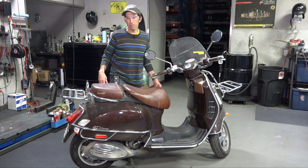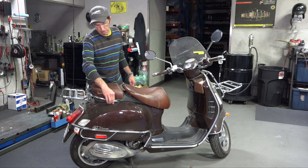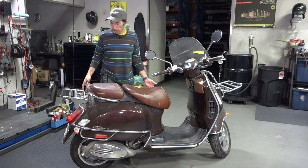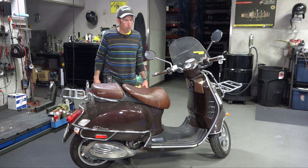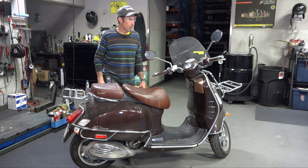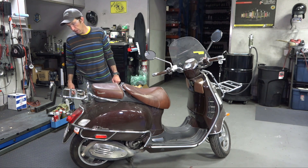Take the rims off, clean them all up. Pretty certain everything will come out looking in like-new condition. Change all the fluids and somebody's going to have a wonderful older Vespa that still has plenty of life on it — can motor along on the freeway and still get at least 50,000 miles out of these without any problems.